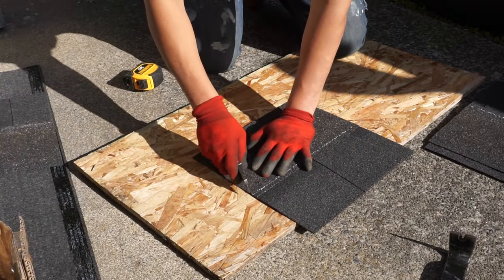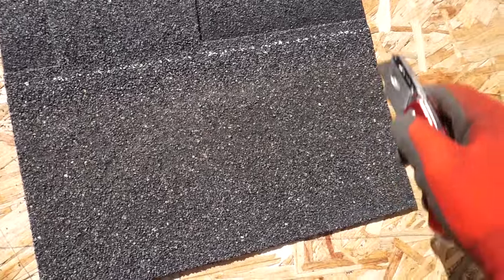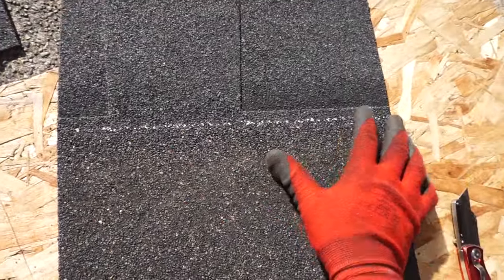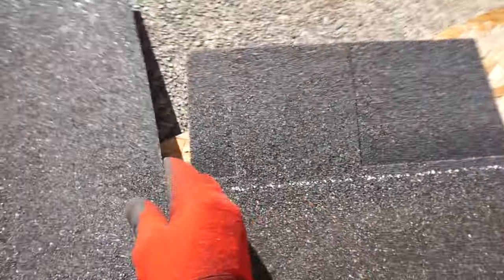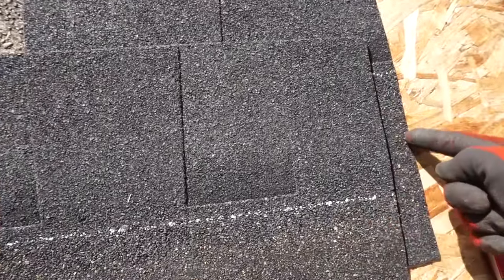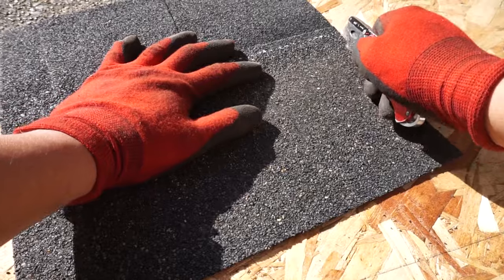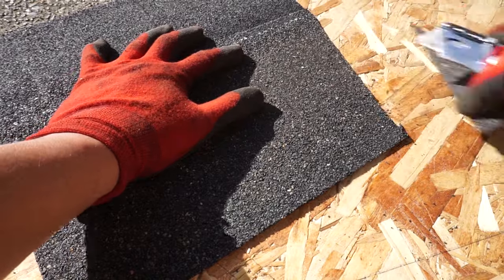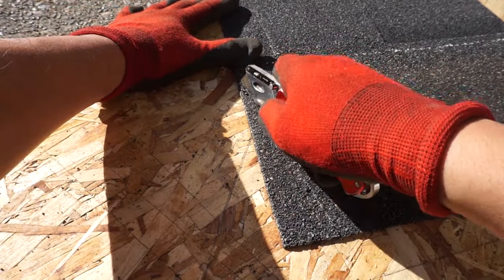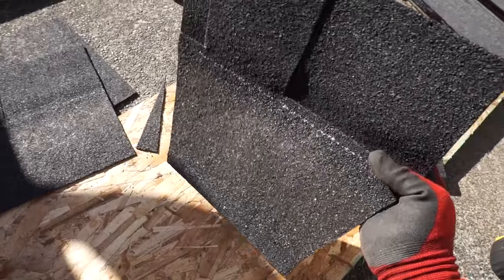You're going to cut a quick angle from the line right here all the way down — an angle from this line. It doesn't have to be perfect; you can just do a quick 35-degree angle like that, to that corner. It doesn't have to be perfect because if you lay this on top of each other and you don't do that, this edge will start showing. If you cut that off it'll be a professional hidden underline.